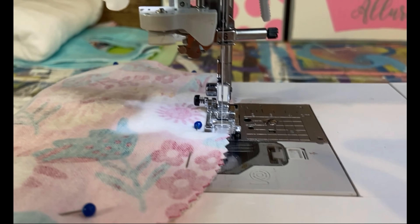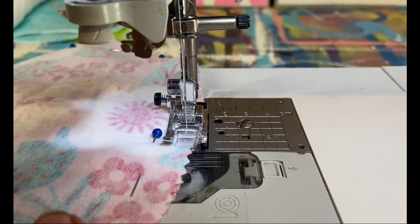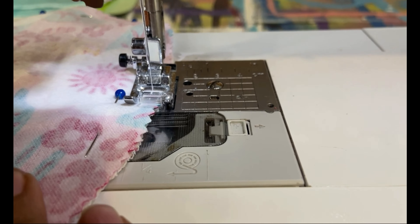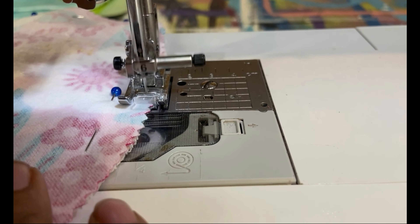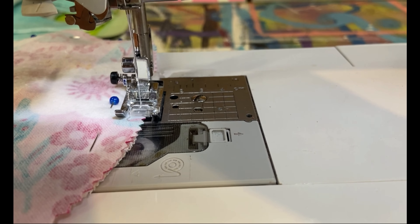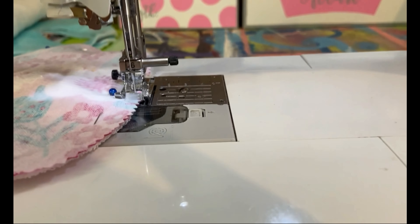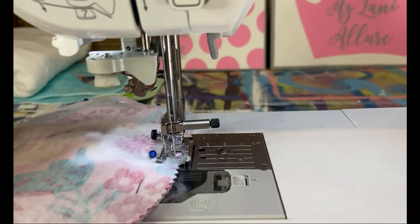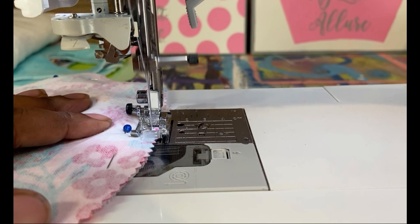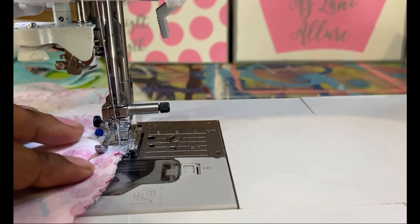You're going to take your printed fabric. I folded my terry cloth and laid it down — it doesn't matter what side because they're both exactly the same. You're going to fold your pattern fabric, turn it inside out, and fold it.